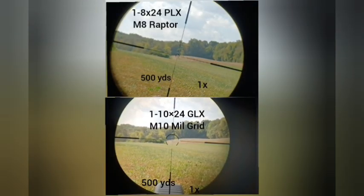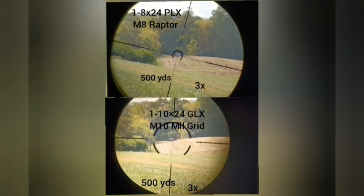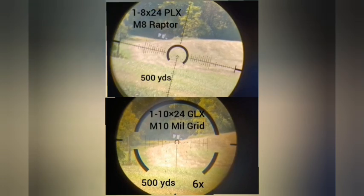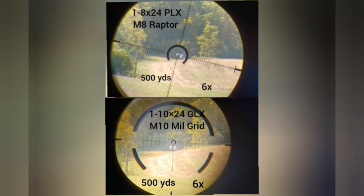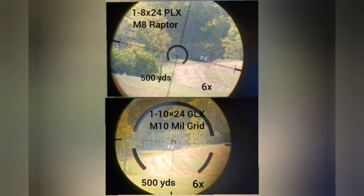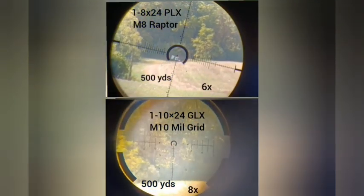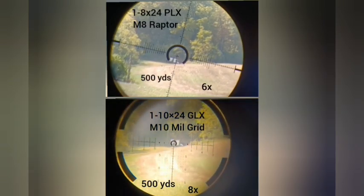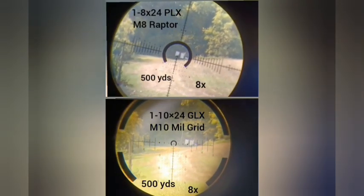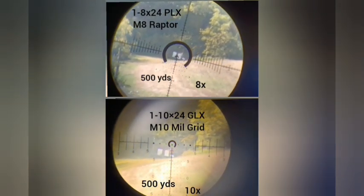Here we're comparing two different reticles under different magnifications. You want to see how your eye is able to pick up not just the target but also the reticle, which changes size under different magnifications. This was a hot day so there is mirage coming up, which is actually obscuring our ability to see the bullseye on the target. That's a realistic component of shooting — on some days mirage might help you figure out wind direction but it might also obscure the target. Go through the video a couple of times and try to see what's easier for you.